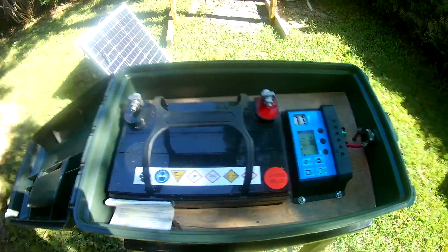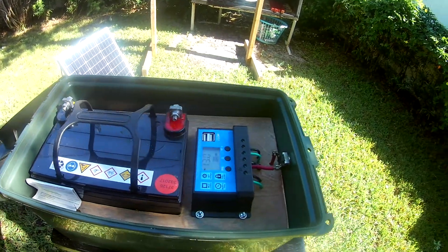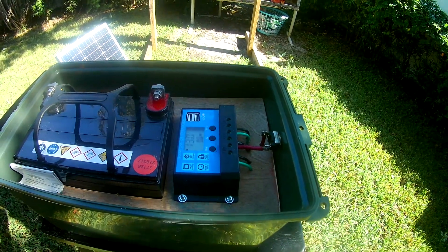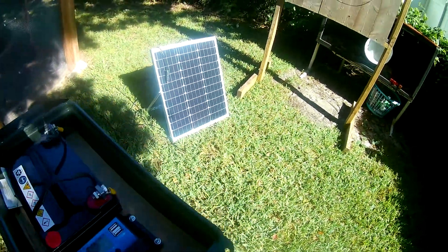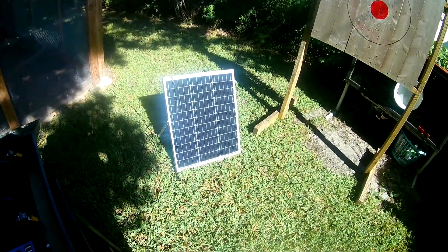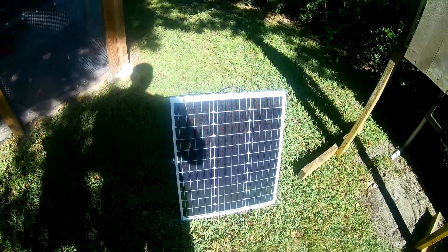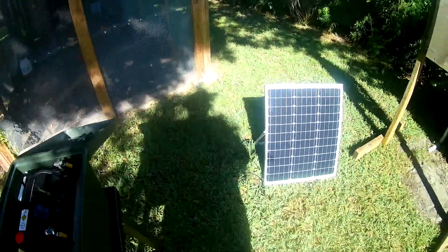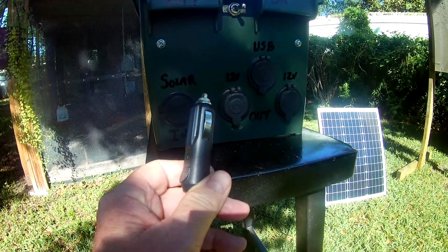Inside, we have a 12-volt 35-amp battery and a charge controller for the solar panel. This unit is charged by hooking in a panel like that one. You can get similar ones that work just as well, as long as the amperage isn't over 10 amps.